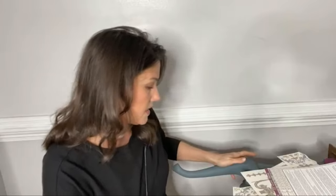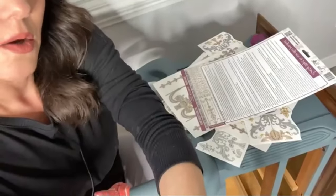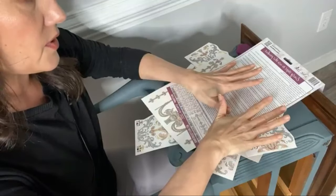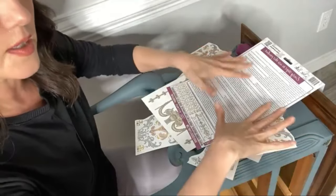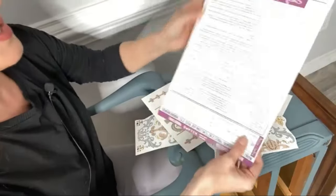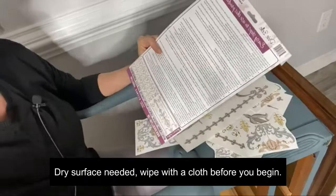I turned my buffet on its side. With water slide transfers, when you apply them vertically, the water kind of drips or your transfer could slide and move a little bit. So turning the piece on its side is going to be very helpful. I've only done this one other time, so we're going to learn all this together. The instructions say to make sure your paint surface is quite dry — approximately 24 hours — before you begin to apply your water slide transfer.